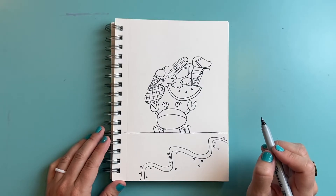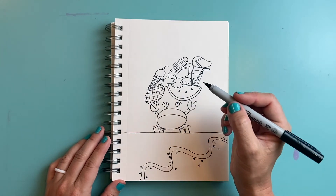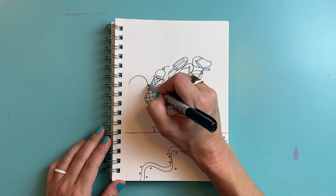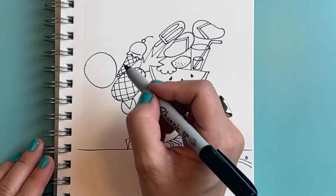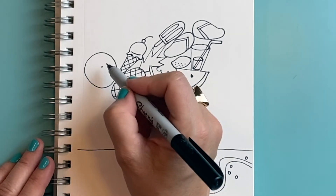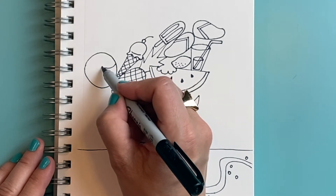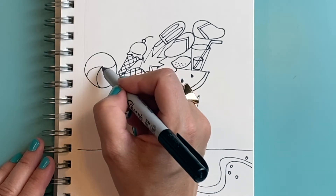It's looking like my crab is holding an awful lot of things — let's add some more! I think maybe my crab is trying to carry a beach ball over here, so I'm going to draw a big circle. To make it look like a beach ball, I'm going to put a little dot in the middle and draw curved lines that go from the dot to the edge of the beach ball, all curving the same way.